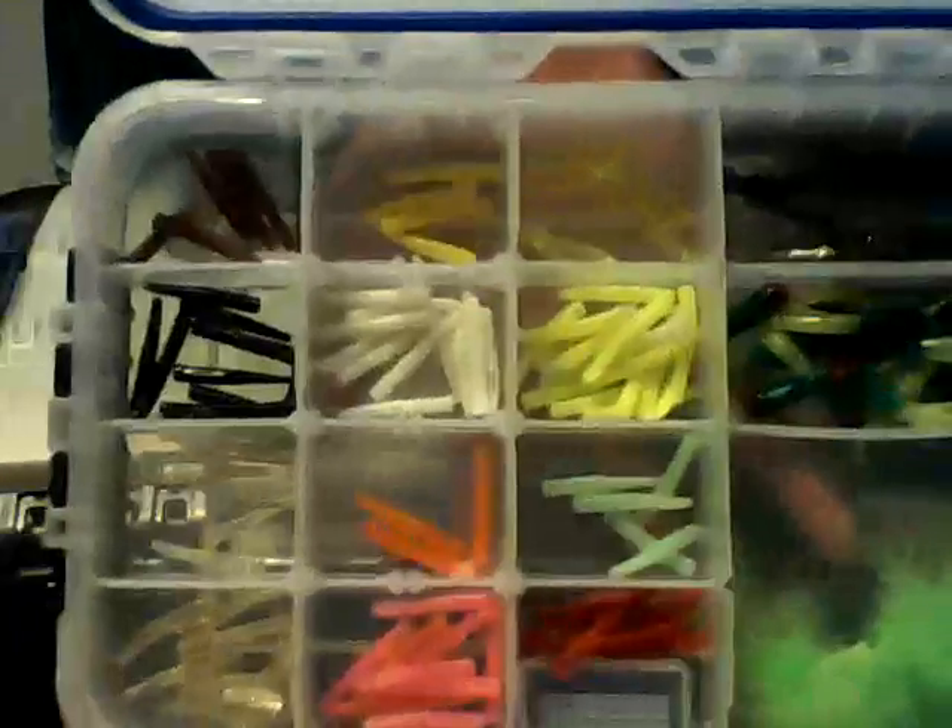Right here is just an extra carry section. I do some crappie fishing also — these are all my crappie jigs and stuff like that.